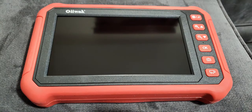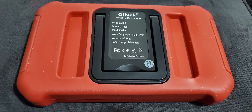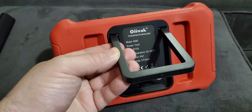A very clean and professional looking unit. The back of the unit is very clean looking also, with just a label and kickstand. Very sturdy, very strong.